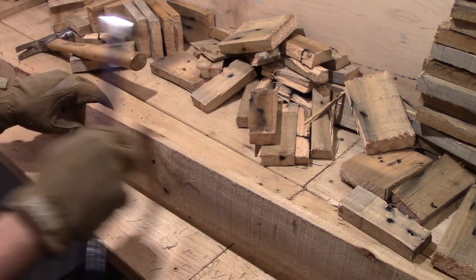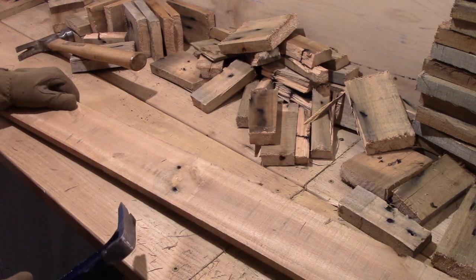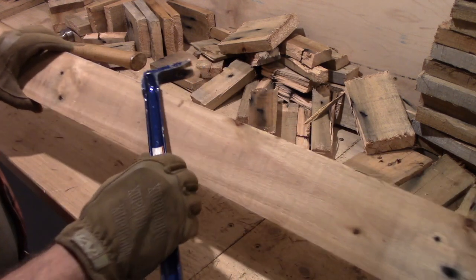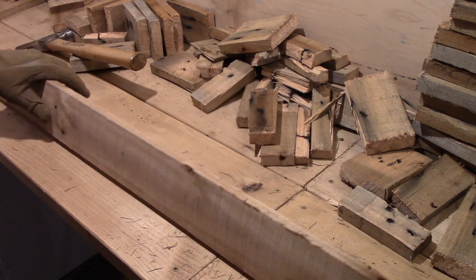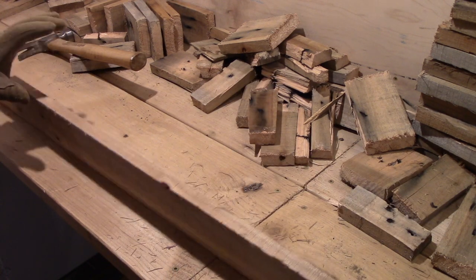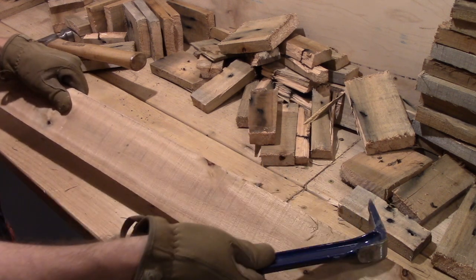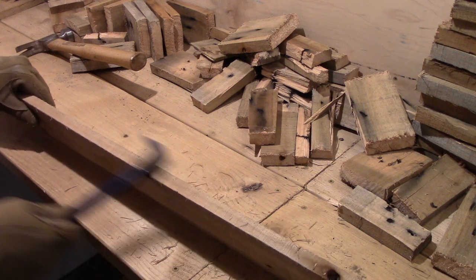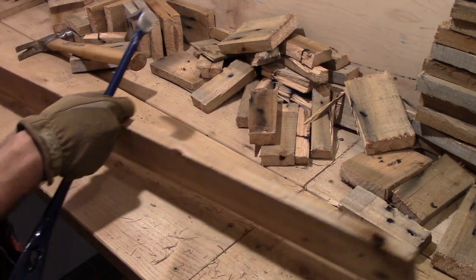Now you can sand that off, although part of the appeal of using pallet wood for a lot of people is that it has a rough and almost rustic kind of appeal. And if you sand it too much it loses some of that. So just be sure that you're using the tool that gets you the appearance and feel for your project that you're looking for.